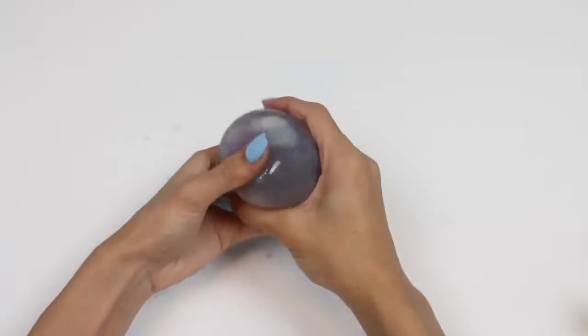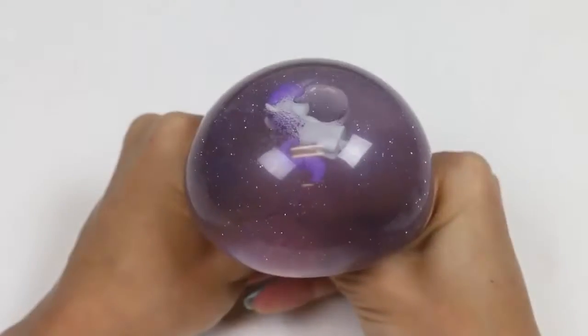And here's our finished Rarity-inspired stress ball! I'm loving how it turned out!